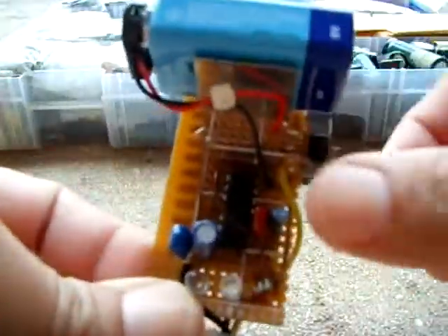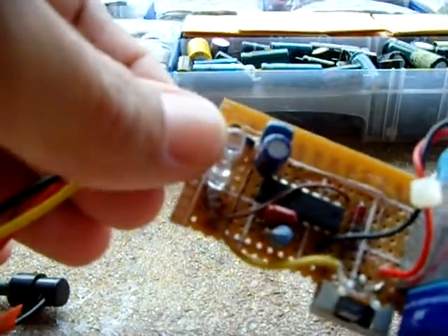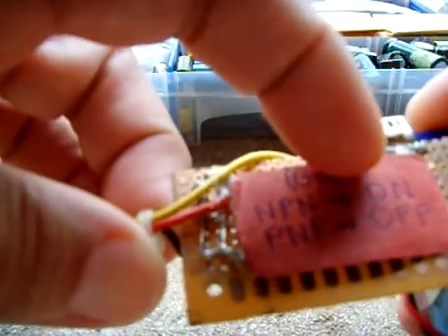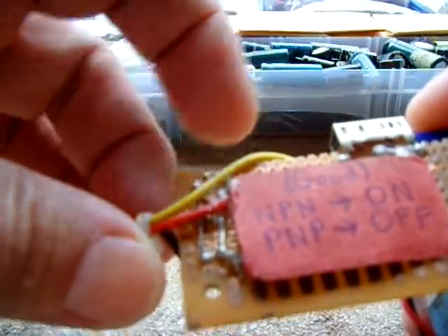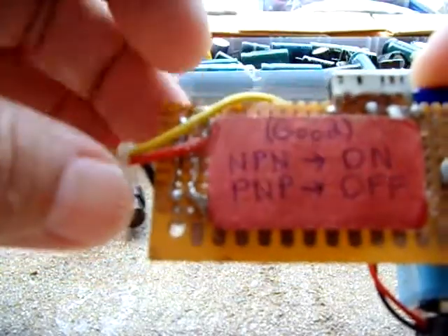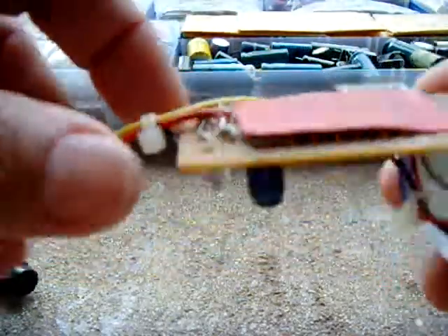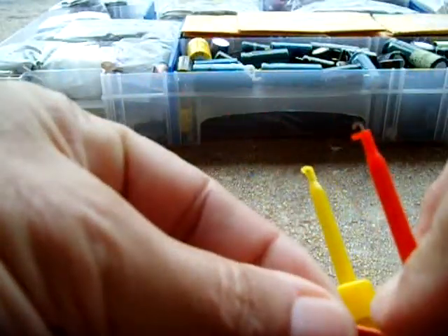When you put the switch on — up is on — these two LEDs will tell you the transistor type. If the transistor is good and it's an NPN, both LEDs will be on, or at least partly on — dimly lit is fine, as long as they're on. For a PNP transistor, if both LEDs are off, that's confirmation the transistor is good. I put these little hook-type connectors on the end, which I got off eBay.